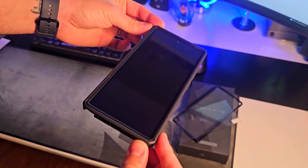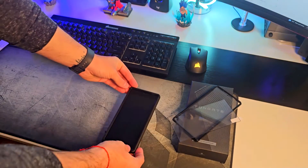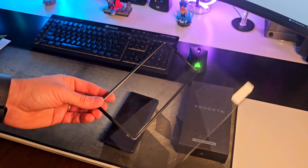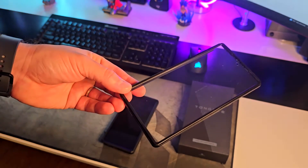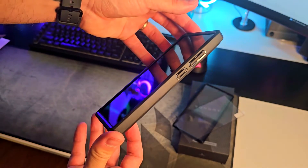Once you have it installed — which again you can follow with the QR code or the brochure, it's super easy to install — you can add the protection film to your phone or use the built-in protection that comes with the frame of the actual case.